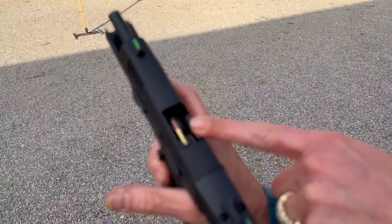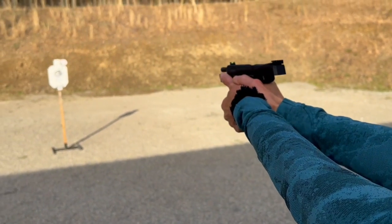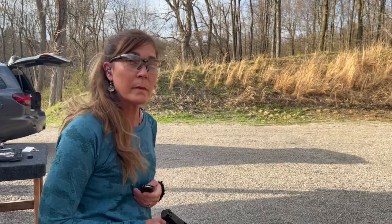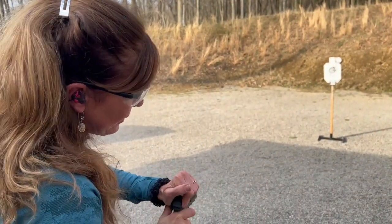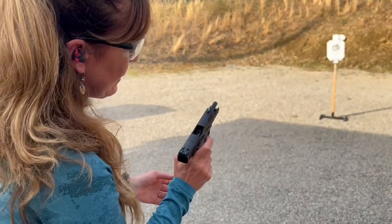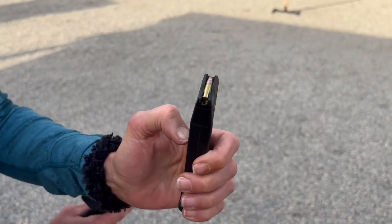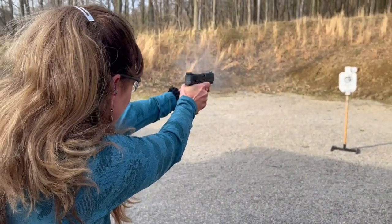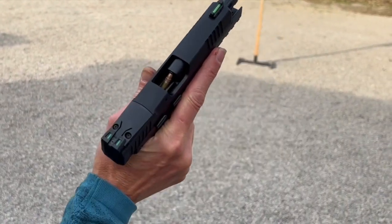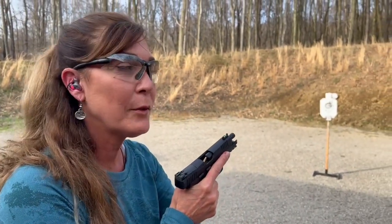I have a round ready and seated, but it did not feed. Now it did. Different magazine, same Winchester hollow points — failure to feed again. This didn't even come up high enough to be fed. That might have been a spring issue. We might be able to decide it just doesn't like this particular ammunition. Everything else flew through this beautifully.